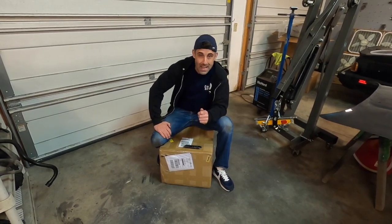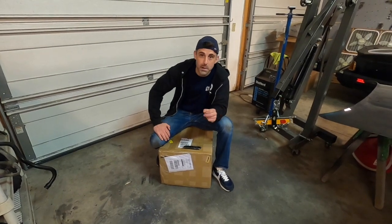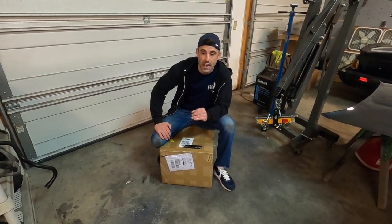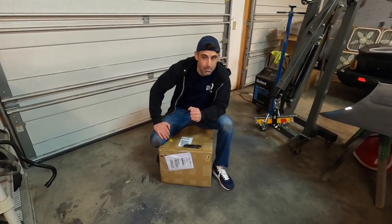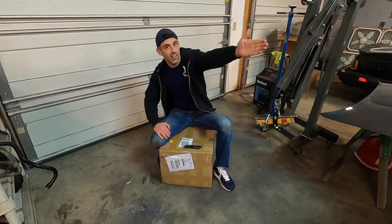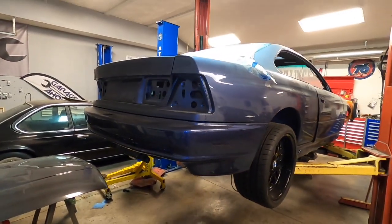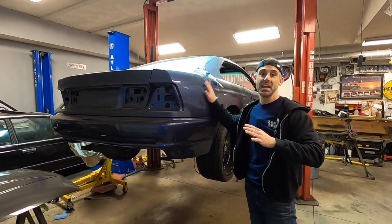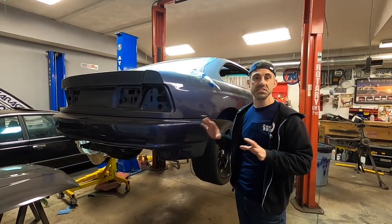I don't usually do unboxings very often, but I am going to be doing one today on this very, very special tool that's going to enhance my garage in a very big way. It's going to help automate and provide some pretty accurate parts for all of my custom projects — namely, my E31 S85. This car is going to have a lot of custom parts added to it and manufactured for the front end suspension and steering setup.